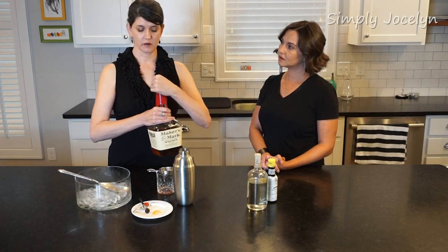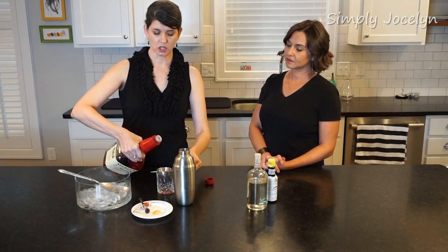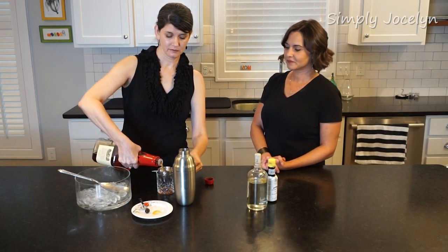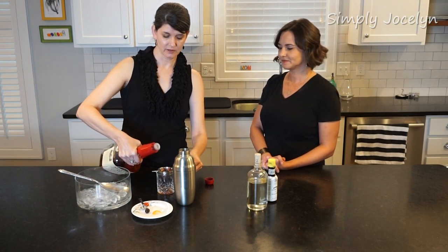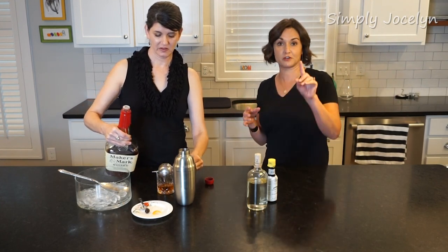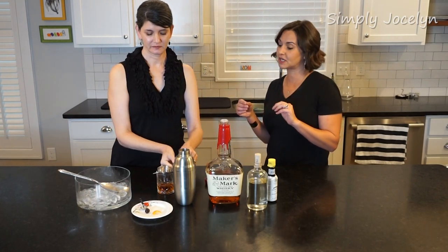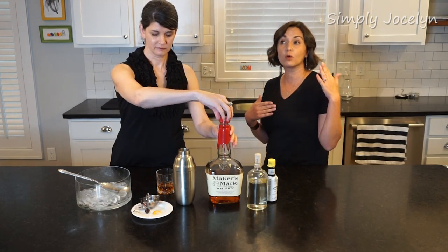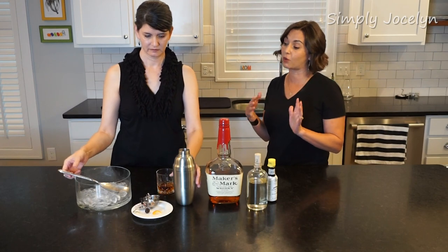Two ounces of our bourbon. This is a pretty strong drink — it's a bourbon drink. But I'm a bourbon lover, so there's that. Part of why it's called an old-fashioned: the Chicago Tribune is actually the one that coined the term, because these drinks had fallen out of style. People started ordering saying 'I want that old-fashioned drink,' and that's when it became known as the old-fashioned.